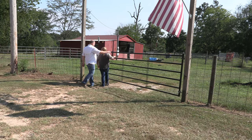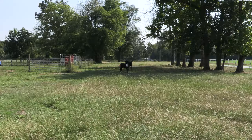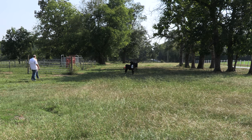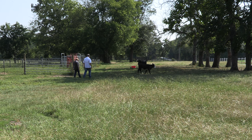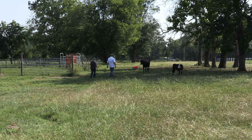We don't take any through rodeo ourselves. We sell to local people here that want some to practice with at home before they go to competitions. It gives them an opportunity to purchase something, and they'll use them for a while until they're roped out, and maybe give us an option to either buy them back, or they'll process them themselves or send them on somewhere else.